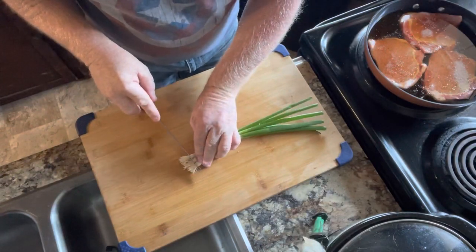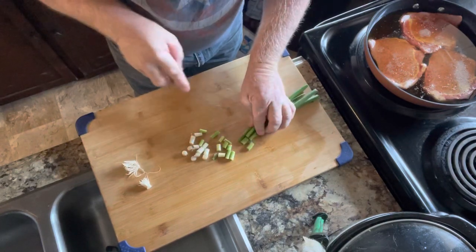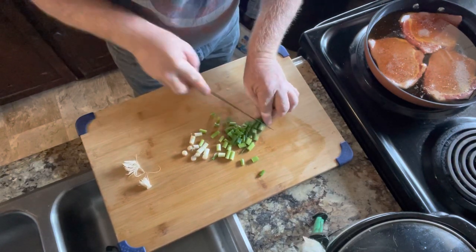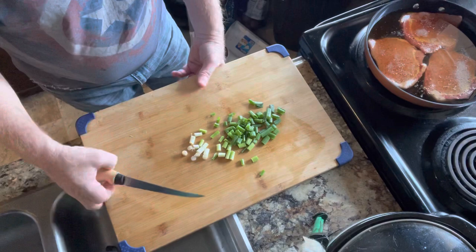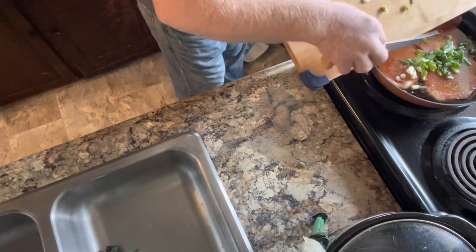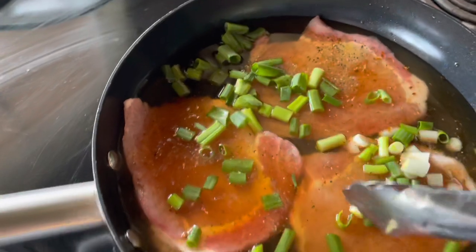Now we're going to cut some of the wild onions — just a little layer. Give it a little more flavor. Just add it right in too. Add a little more chives.